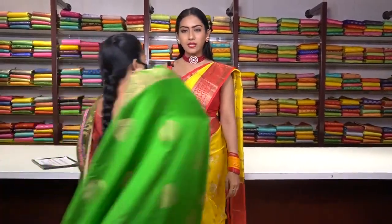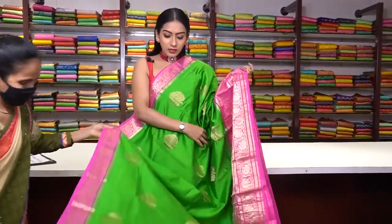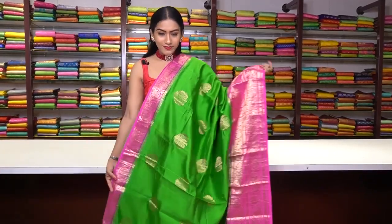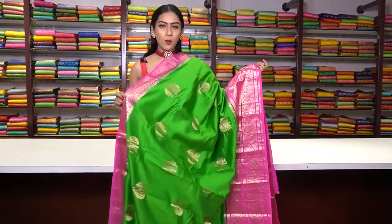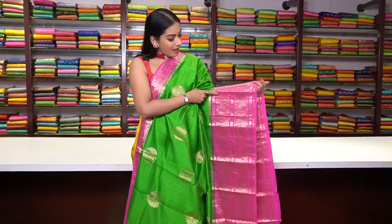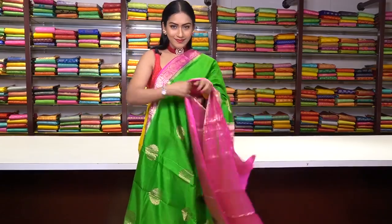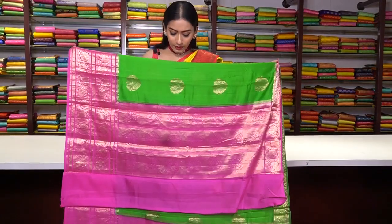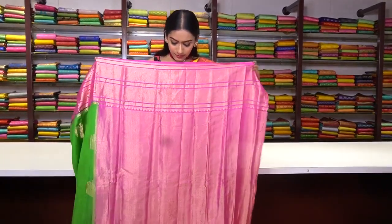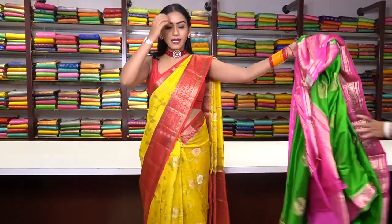Similar pattern saree in parrot green colour — a tasar saree with tree motifs all over. One side has a very small contrast pink colour border, and the other side has a big border with golden zari floral motifs. This is how the pallu is, and we have a brocade blouse in pink. The price for this saree is ₹8,999.